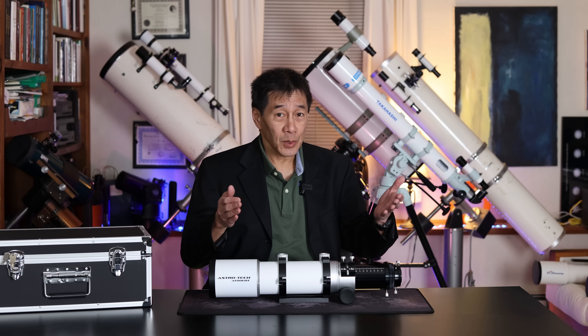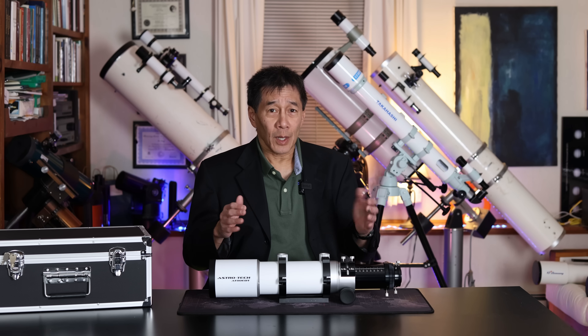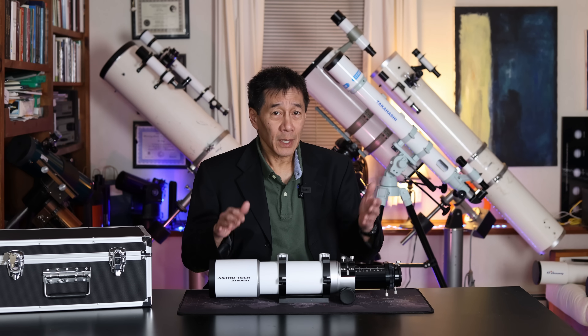Hello and welcome back to the channel. Today we're taking a look at an Astrotech AT80 EDT. It's an 80 millimeter f6 apochromatic triplet ED refractor. I've been getting a lot of requests to review this thing, so let's take a look and see how it performs.